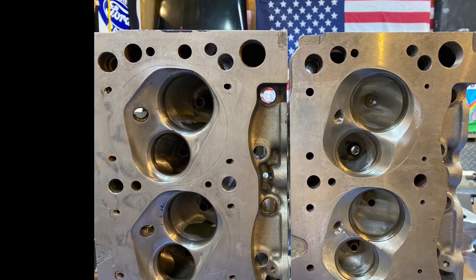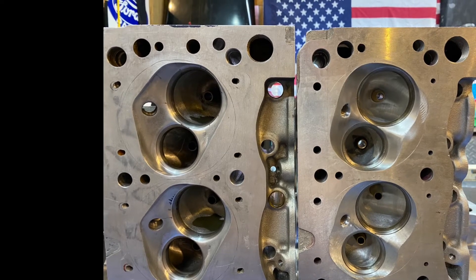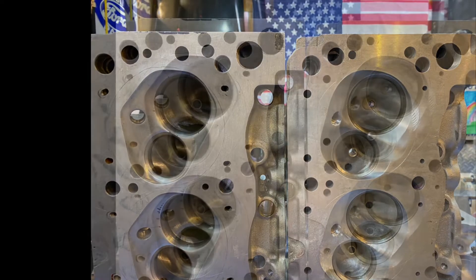I had Darren Morgan take a set of A3 heads and change the combustion chamber to what he wanted for this engine. That's the combustion chamber on the right. The stock A3 or Cleveland combustion chamber is on the left. Big change there.